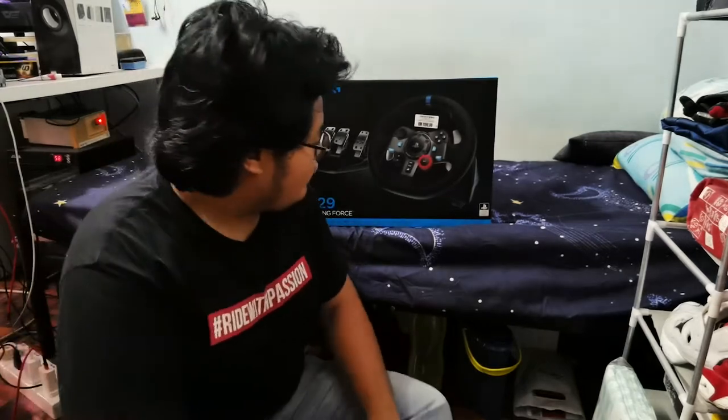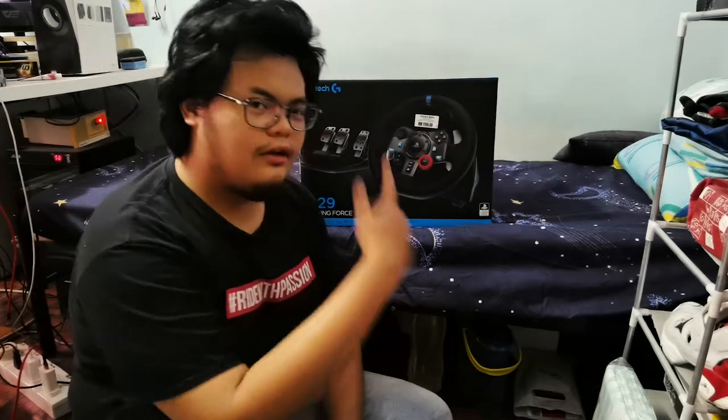Assalamualaikum and good night. Good afternoon. Assalamualaikum semua, kembali kita bersama aku. Siapa aku? Aku lah. So hari ni aku nak buat unboxing.